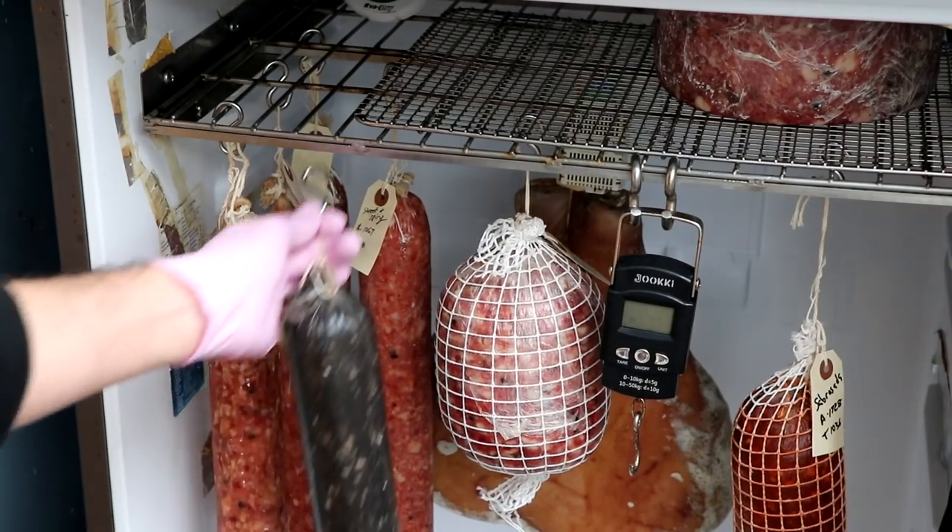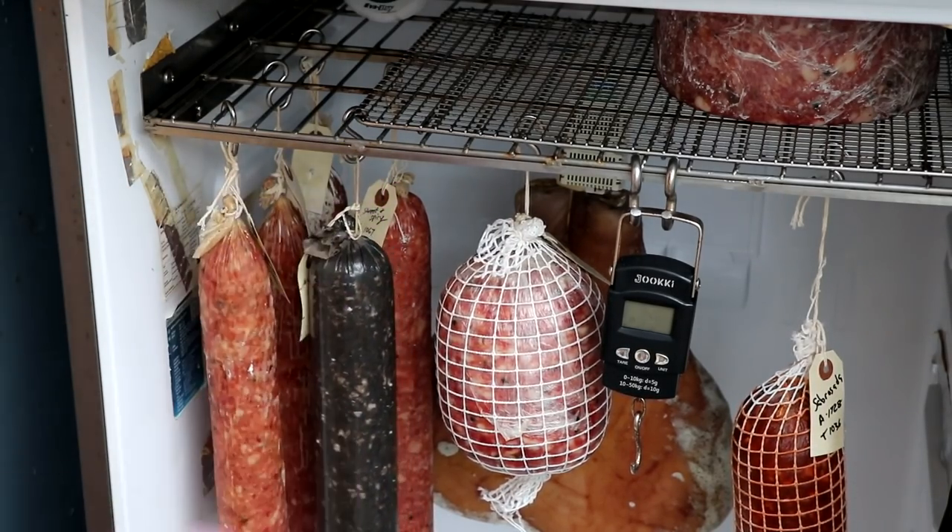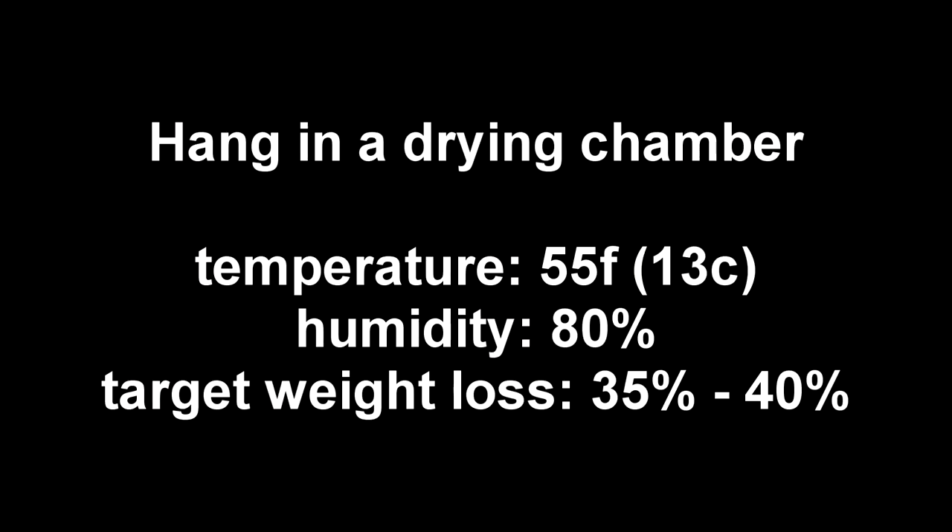Our salami is now going into a controlled environment — a modified fridge where it's going to hang for the better part of about 60 days. The conditions are 55°F (13°C) with humidity averaging 80%. As far as target weight loss is concerned, you can go between 35 and 40%. I like a firm and rather hard salami, so I'm going to aim toward that 40%, but it's totally up to you.